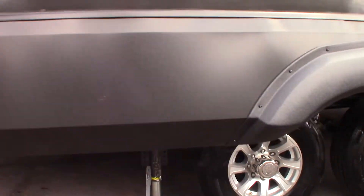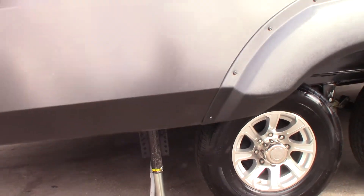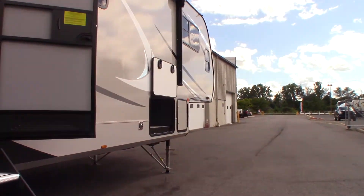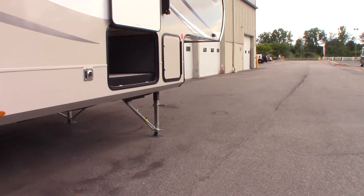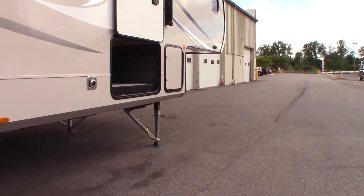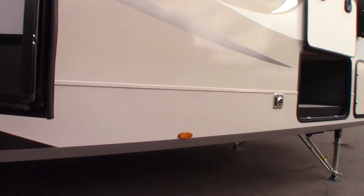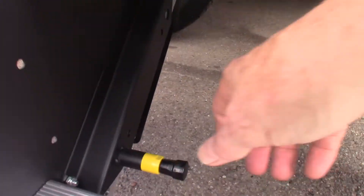You've got an automatic leveling system called Ground Control by Lippert. It's a four-point system — two in the rear and two landing gear up front. There are two ways to operate it: a small panel outside and a touch panel inside, which has more options. The steps fold in and out of the trailer, and you can adjust the leg length by pulling them out on each side.